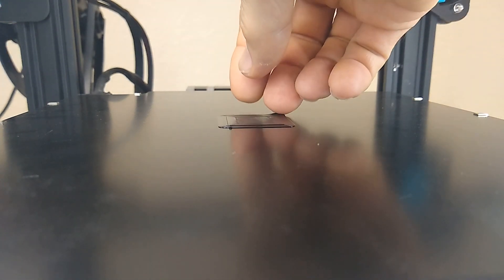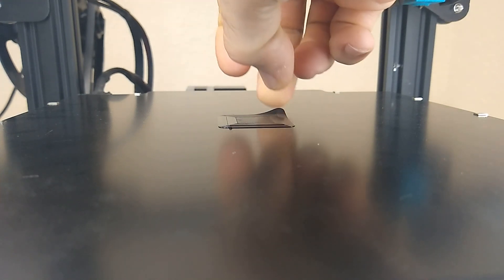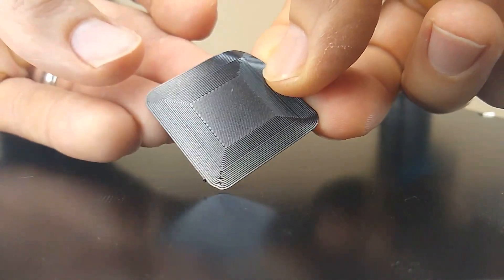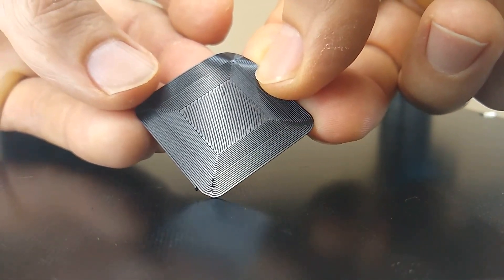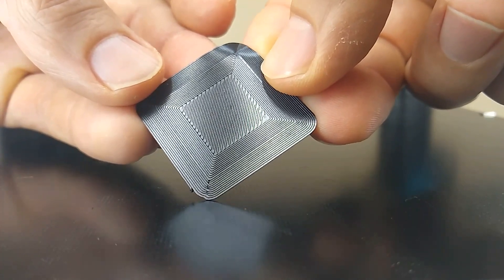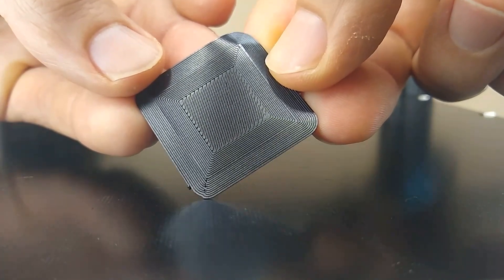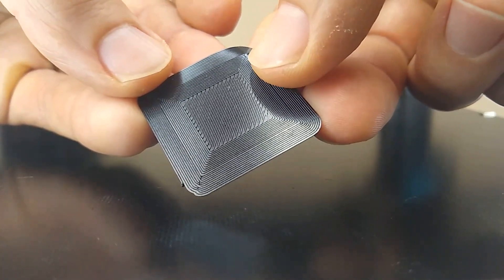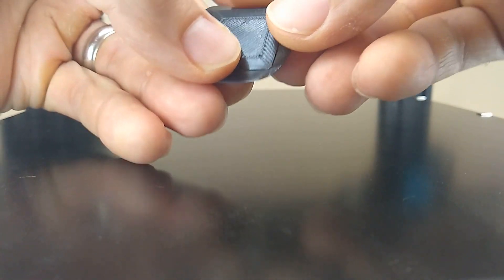If your test print doesn't come out perfect and it needs to be adjusted further, you're not going to be doing any more mechanical adjustment using the adjustable probe. The adjustments you'll make will be either in the firmware using the Z offset value, or in Klipper using the BLTouch Z offset number. But that number is going to be way smaller than it would have been. You may be dealing with hundredths of a millimeter of Z offset, which is not going to impact your bed mesh at all.